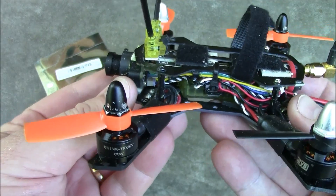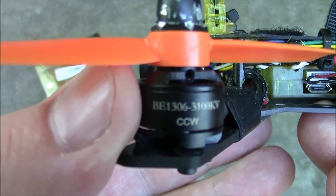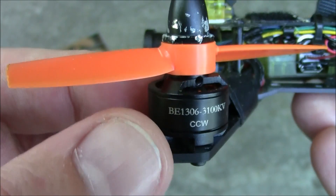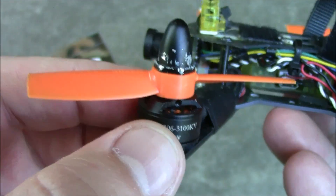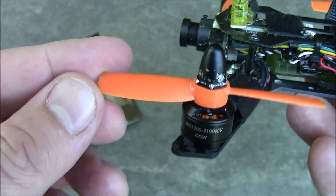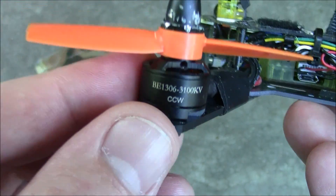Recently I've been mostly flying this Blade 150 with these 1306 motors. They have 3100 KV, which means they spin 3100 times per volt. With these three-inch props they perform just fine — with four-inch props they'd perform even better, but the limiting factor is the frame.